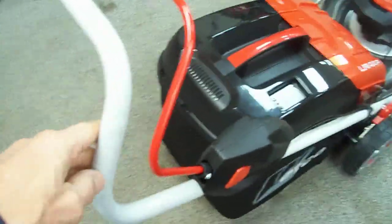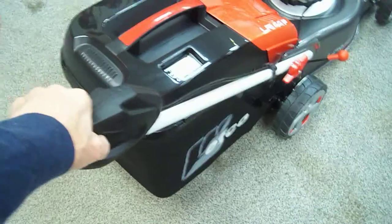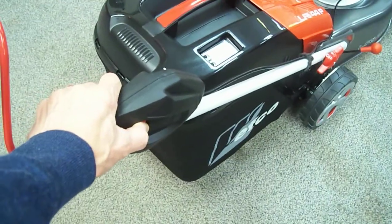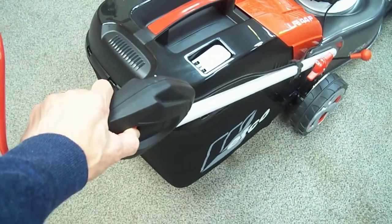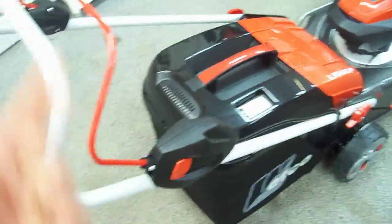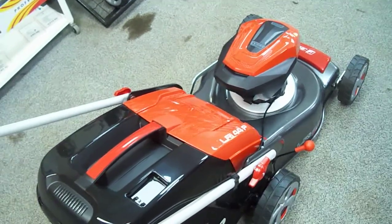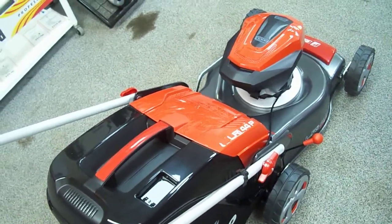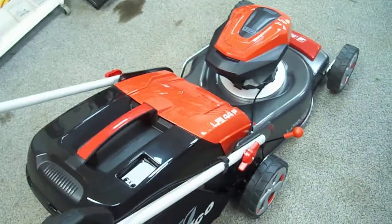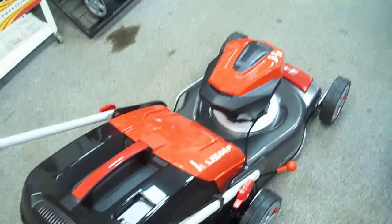There's a safety position on here where if you just grab the handle it's not going to do anything. But if you push the button in, then pull the handle back, off it goes. You can hear the motor starts up pretty fast, but then the intelligence of the motor decides what load it needs. Because we're here in the showroom it's not cutting anything, so it slows the blade speed down to conserve battery life.